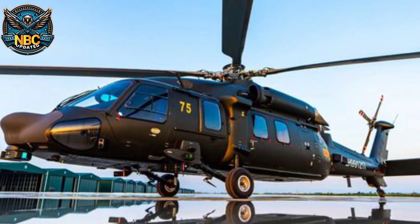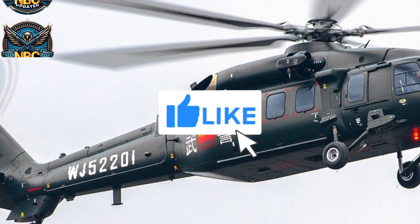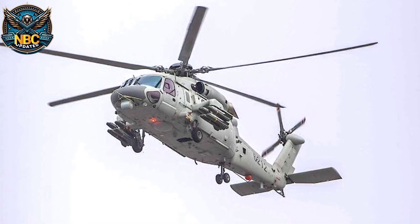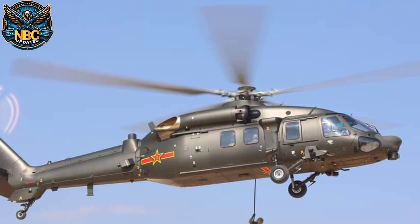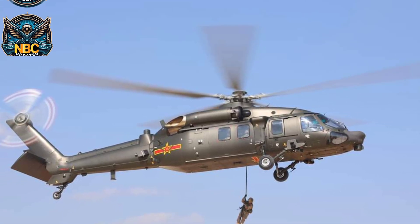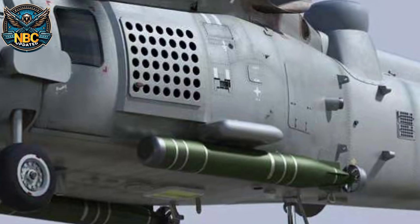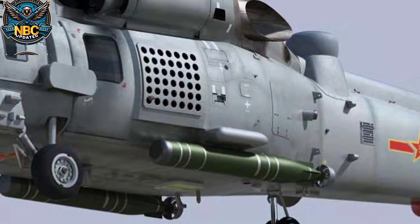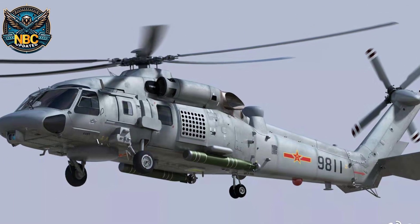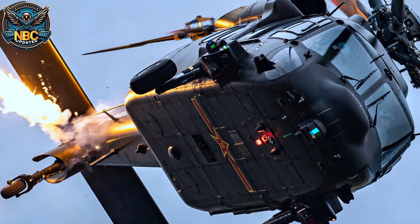The Z-20 has several versions depending on its role. The basic version is for transporting people or cargo and can carry up to eight KD-10 missiles. The Z-20K is for the Air Force's Special Forces. The Z-20S is for multi-role operations — it has a camera under the nose and can also carry up to eight KD-10 missiles. The Z-20F is for the Navy, equipped with radar under the nose, a hook for torpedoes, sonar under the belly, and an observation window. The Z-20W is an attack variant fitted with missiles and sensors.